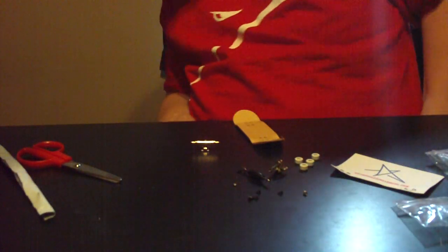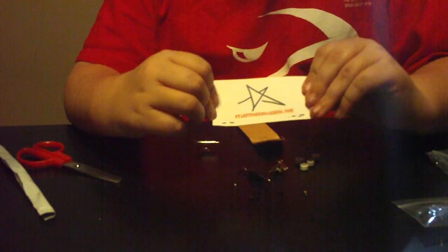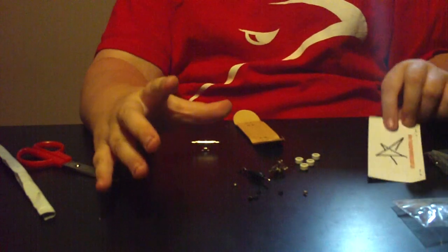I guess that's it. Great deck. I really recommend it. I'll have a link in the description. Starfingerboarding.com, check them out. Really great company.